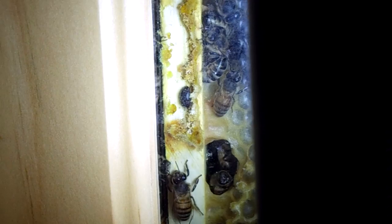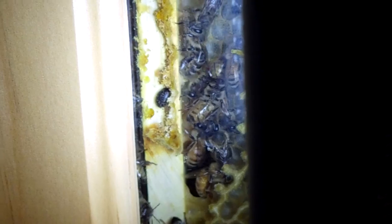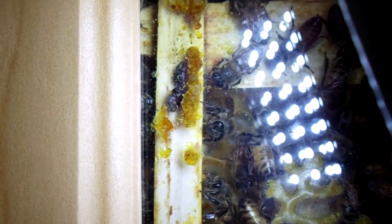Generally, you find small hive beetles in the bottom super, in the back frame, away from the entrance of the hive. This is essentially that, but in an observation hive — so it's the bottom and it's the back, and that's where you find them. This leads me to believe that the beetles chose to be here, but the bees know they're there. And there's some more, actually, and they're just out of reach of the bees. Little brats.